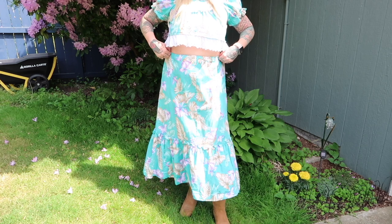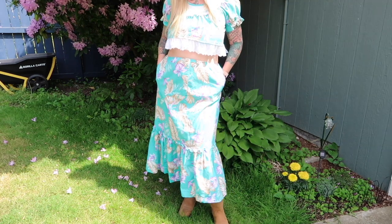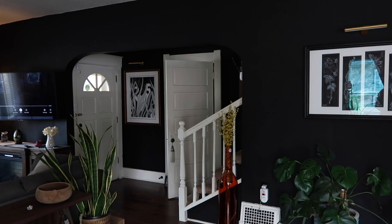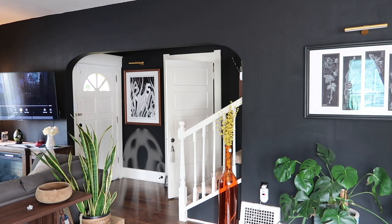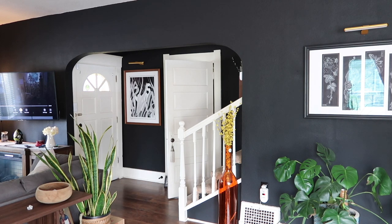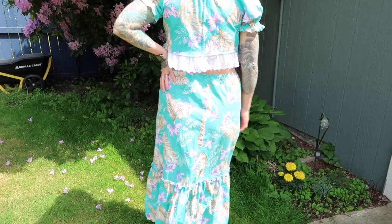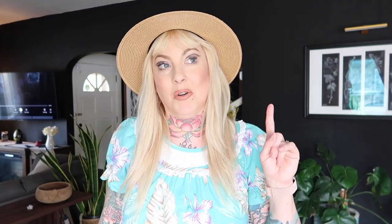I've got the dress on — I'm actually going to pop outside and do a grand reveal. Here it is! I think it actually came out pretty good according to what my mind was envisioning. I don't think I ruined the dress by any means. My house has been moving a lot lately and it's been terrifying — so many things falling and moving today. We're going to go ahead and thank the thrift gods for this working out.